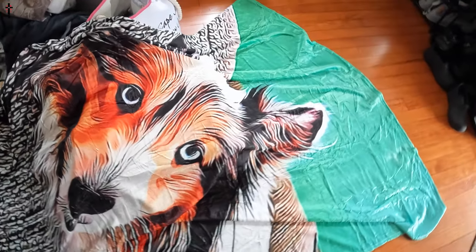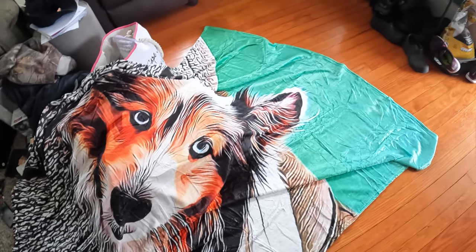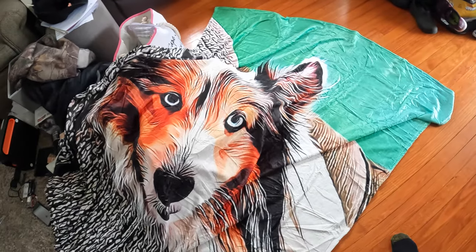You guys can do your own picture, whatever you guys want. Absolutely love it. They did a great job.